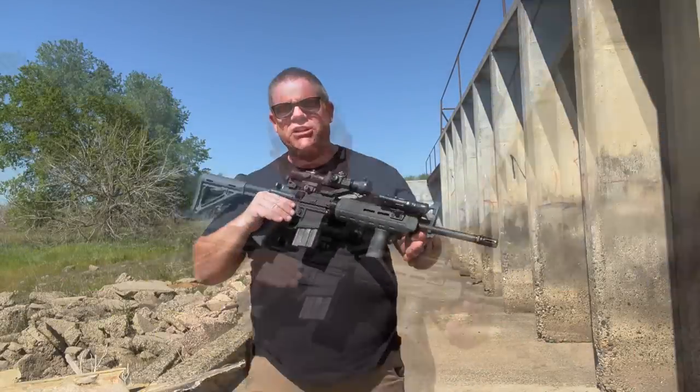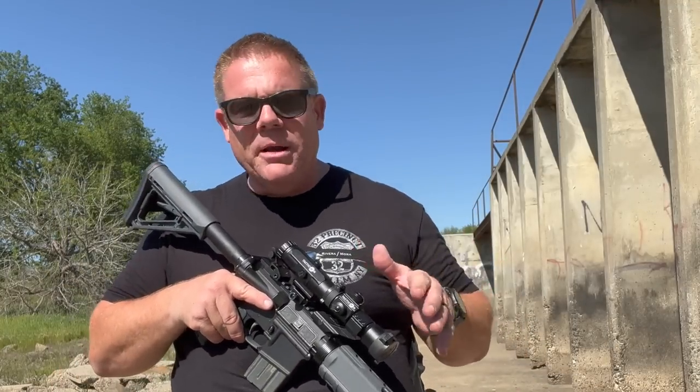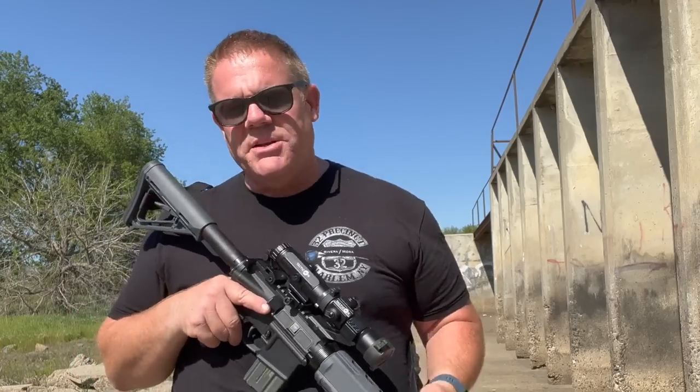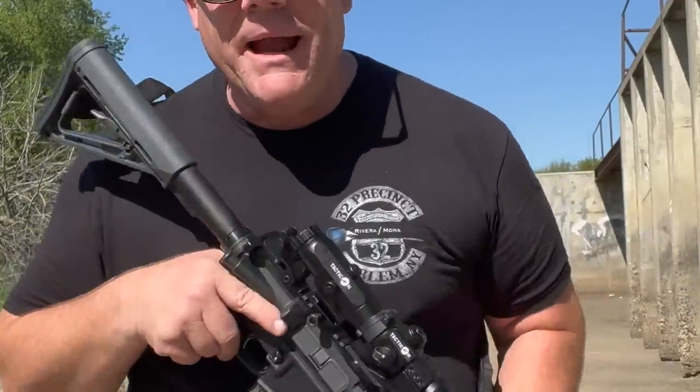Do you have to spend mad stacks of cash getting good gear for your self-defense rifle? Or can you buy some bargain basement stuff and still find good equipment that's not airsoft garbage? We're here to take a look today at the Tacticon Armament Red Dot and Magnifier.